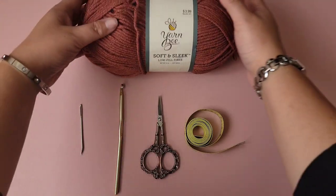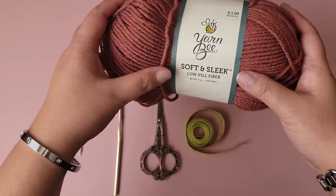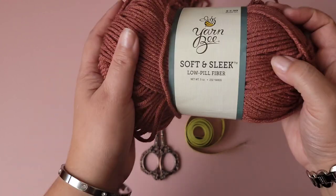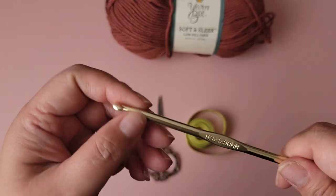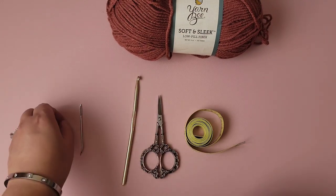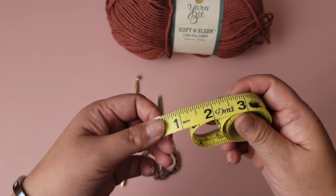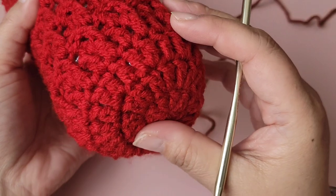For supplies, you will need a ball of yarn — you won't be using the entire thing. I'm using the Hobby Lobby yarn, Pea Soft and Sleek Low Pill Fiber, in the color Spice. You'll also need a 5mm crochet hook, a pair of scissors, a tapestry needle, and a tape measure.